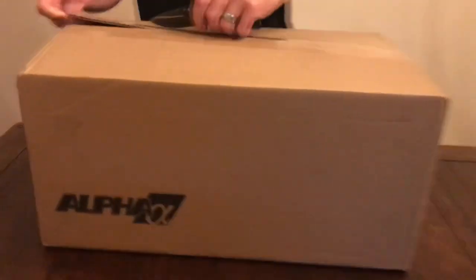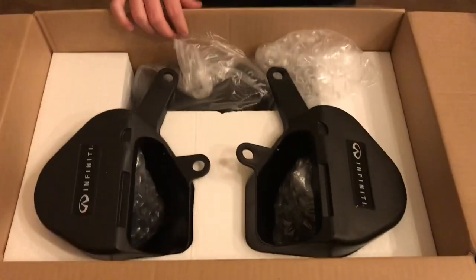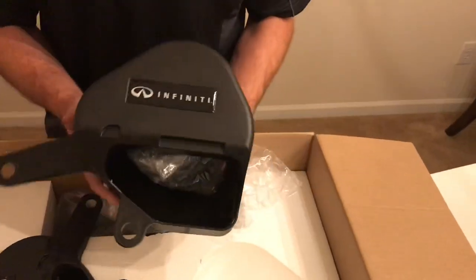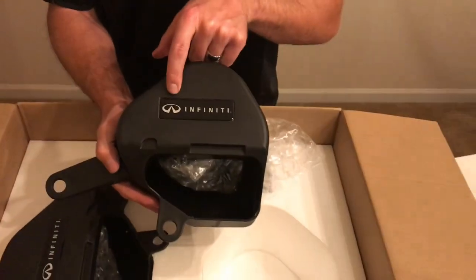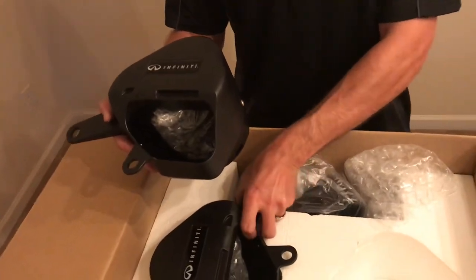This is brand spanking new — this has not been opened. We've got foam on top. These are set in here very, very well. The cool thing is the difference between these and the AMS intakes: these come with the Infinity logo on them. On the AMS ones they had the AMS branding up top.